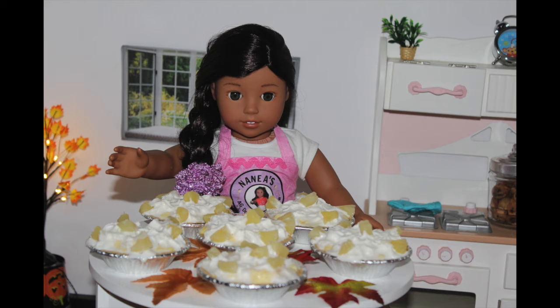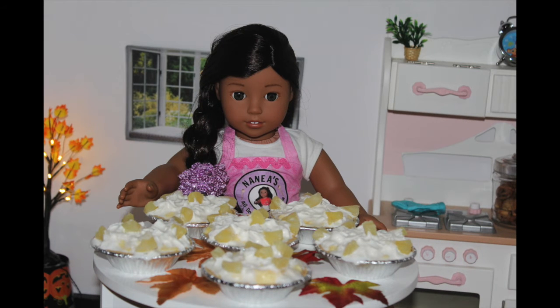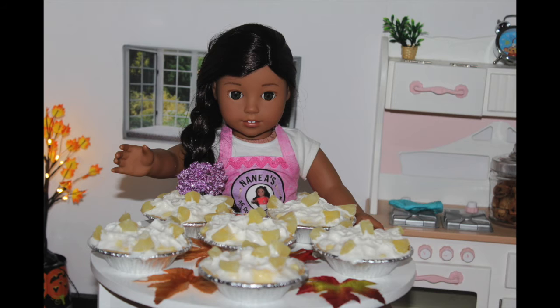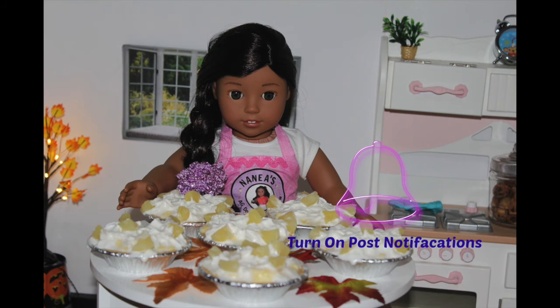I would like to hear from you guys if you made these and how you like it. If you have any special requests, send me a letter by PO Box as always down below with the new recipe. I hope you guys like this video. Don't forget to comment, like, subscribe, and turn on notifications.